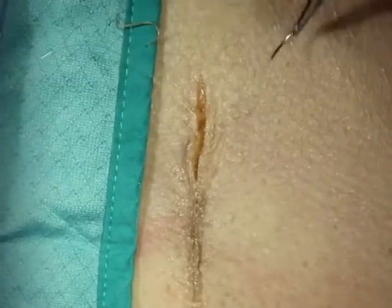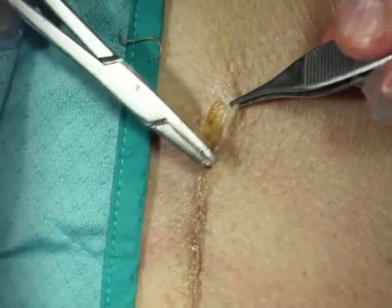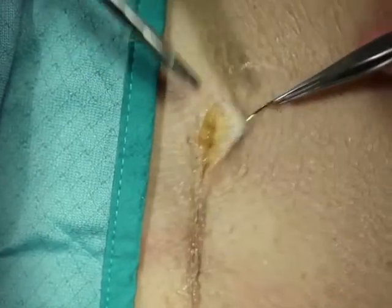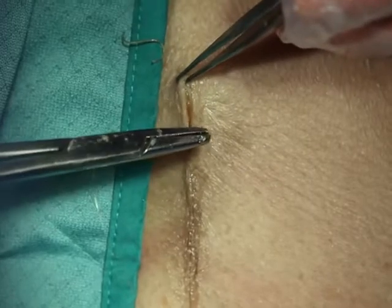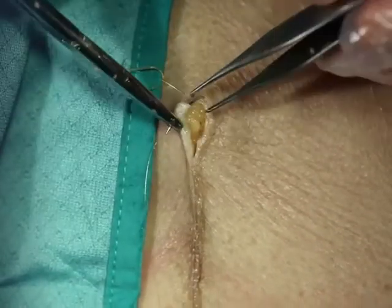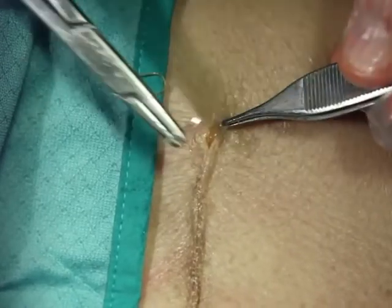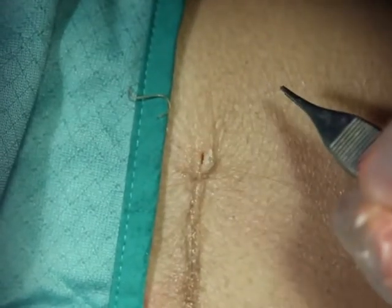Just like when we started, as you begin to approach the corner, you want to stop taking such big bites and start going to some smaller bites, because you really want these skin edges to be well-approximated at the corner and not create any dog ears. We also want to bury our knot, so we have to start thinking about getting deep with both of the two ends that are going to get tied.